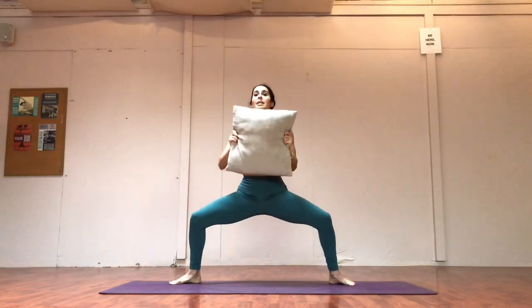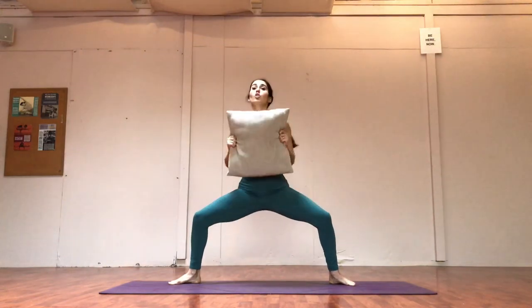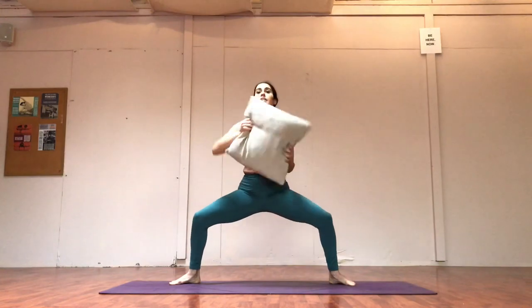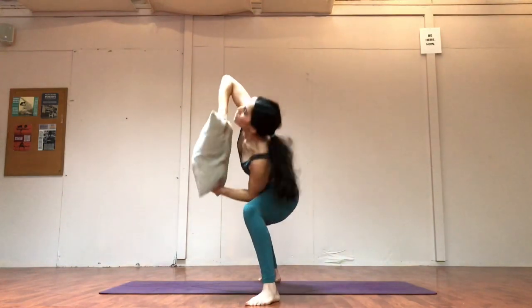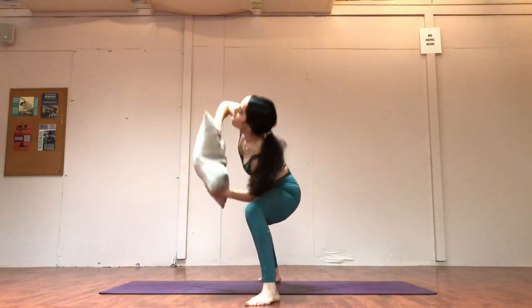We're going back down. This time we're going to take our side body and try and touch our elbow to the thigh or even lower if you can. Just taking it side body, zip up, side body — four, three, zip, two, zip, one. Nice.